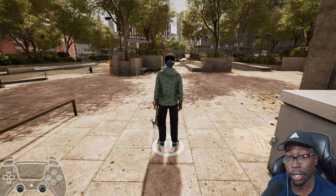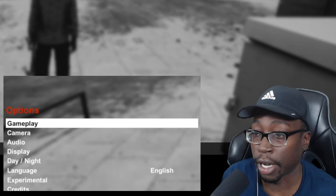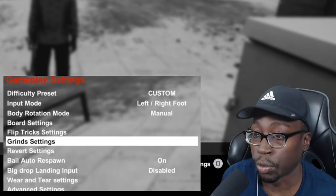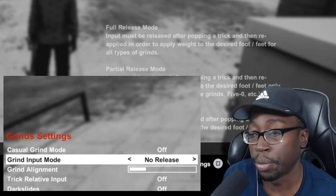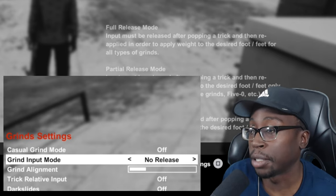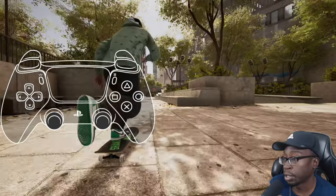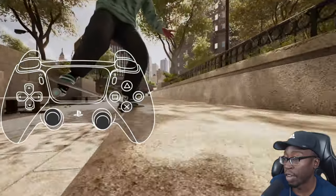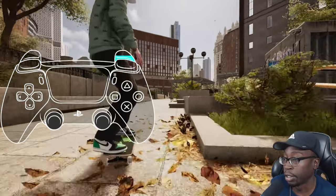Like always, first thing we want to do is go over our settings — a few settings that can actually make double grinds a lot easier. Go into gameplay settings, then grind settings. Grind input mode 'No Release' will make this a lot easier. What no release does is it makes it so that you do not have to release your stick after popping to input a grind.